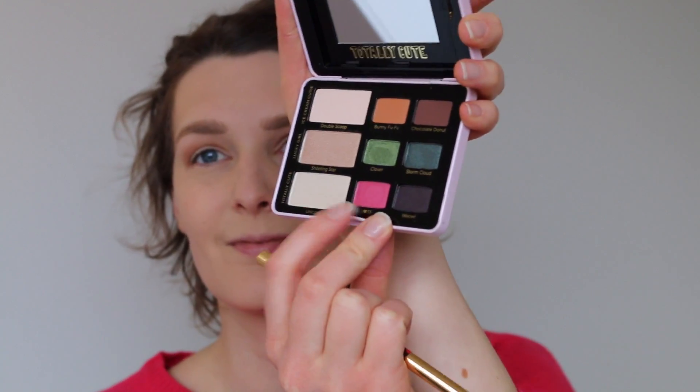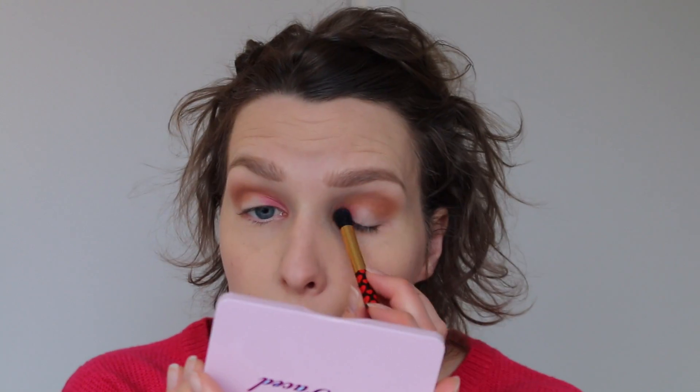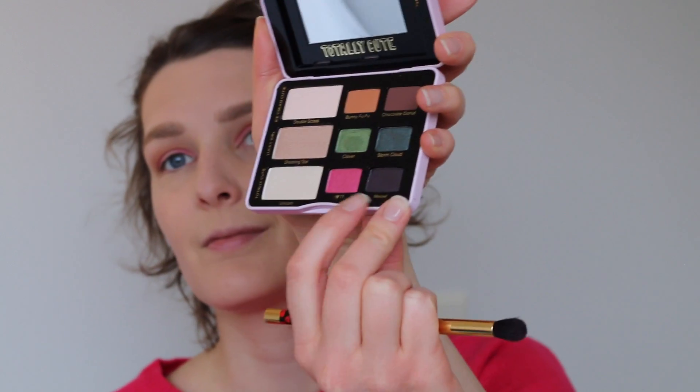We're gonna go on to using the color I Love TF, which is a pink color. We're just going to use it on the same fluffy brush — it doesn't matter if there's a little bit of residue from the Bunny Fufu. We're gonna put this on the inner and the outer corners of our eyes and blend it into the crease color. This is a beautiful, fresh pink color and I think it looks good on both blue and brown eyed people. Then we're gonna go in with the purpley color Meow, and put that in the inner and outer corners as well, but in a slightly smaller area than we did with I Love TF, just to deepen out the color and make some dimension.